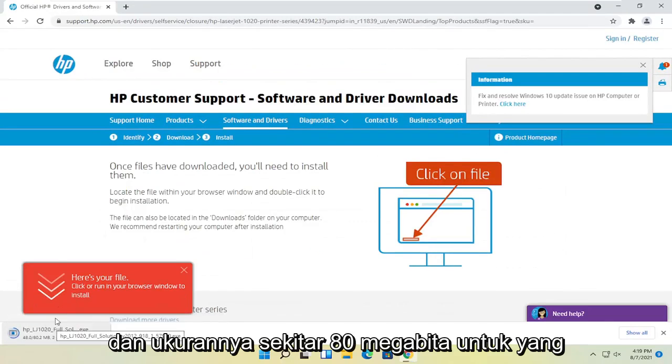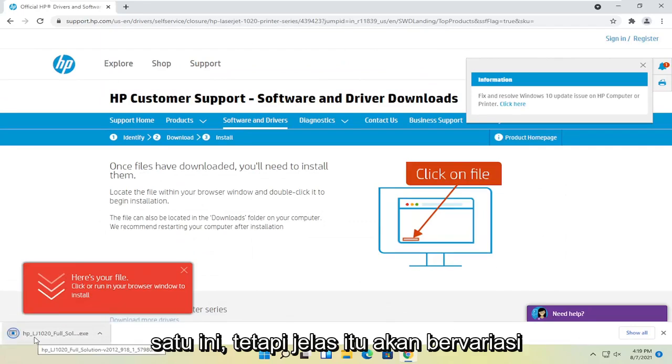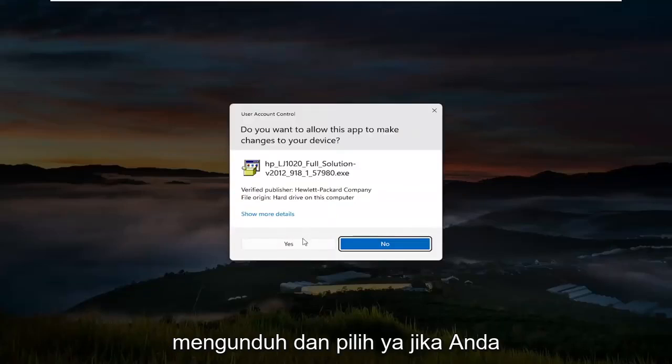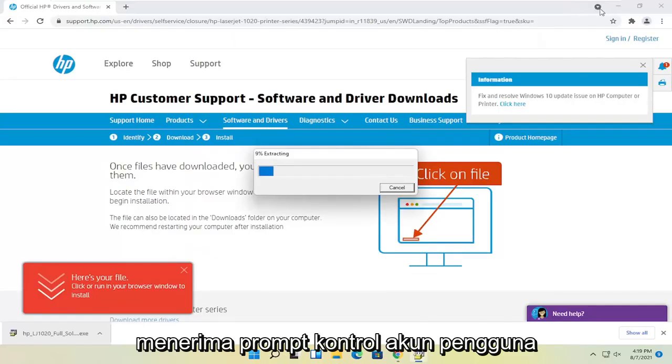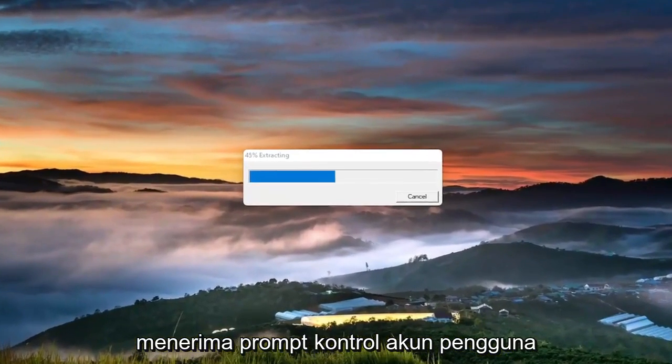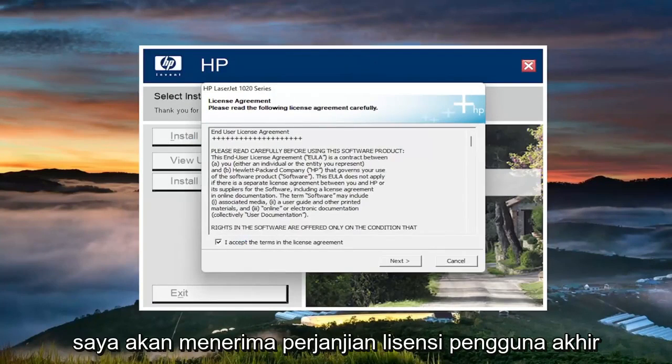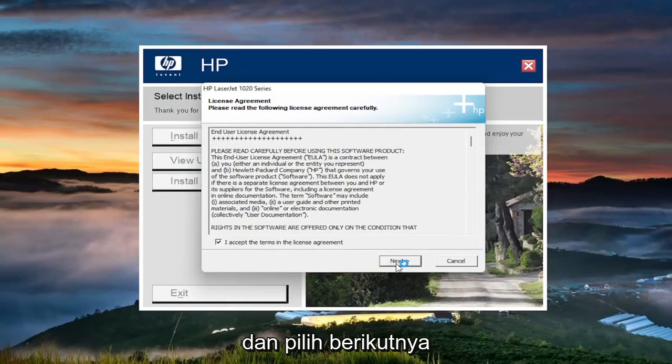It's about 80 megabytes in size for this one, but obviously it'll vary depending on your drivers. Go ahead and open that up once it's done downloading and select yes if you receive the user account control prompt. At this point, you're going to go ahead and select install. You're going to accept the end user license agreement and select next.